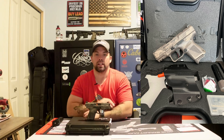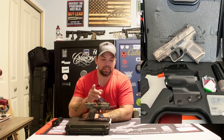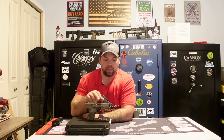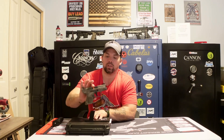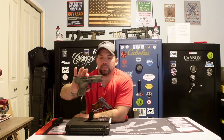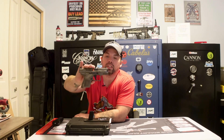This is the Canik TP9 Elite SC. It has a 3.6-inch barrel, 6.71 inches overall length, and weighs one and a half pounds. It is a short subcompact pistol, good for carry and concealed carry. If you're looking at something in the Canik lineup for a concealed carry option, this would be a great choice.